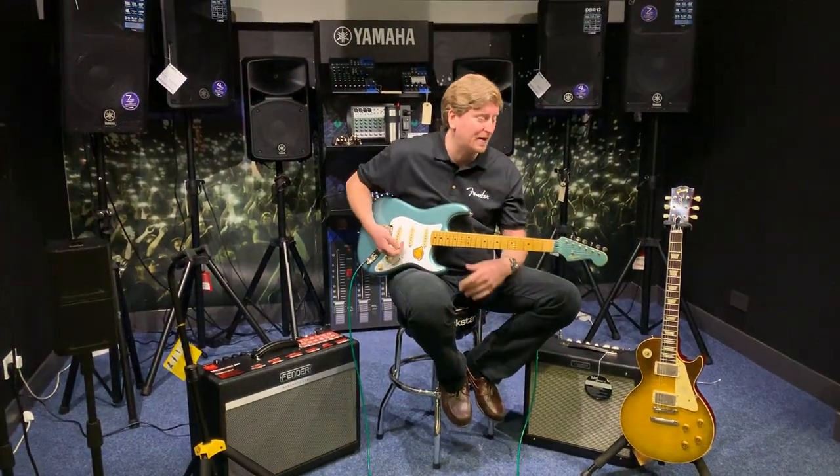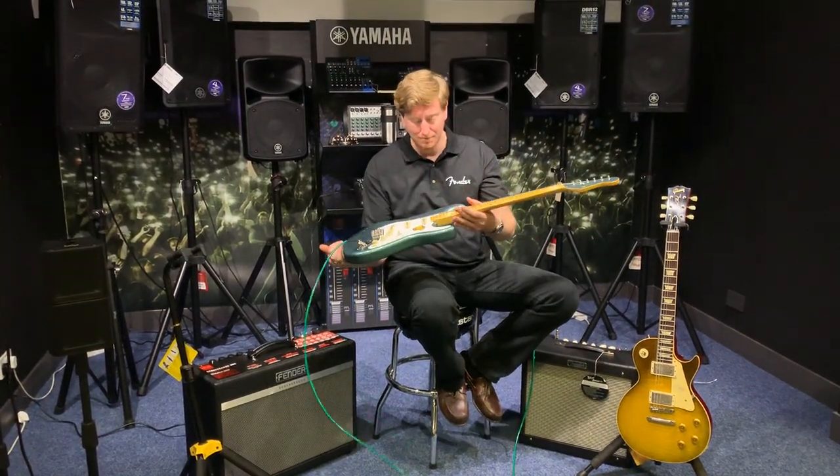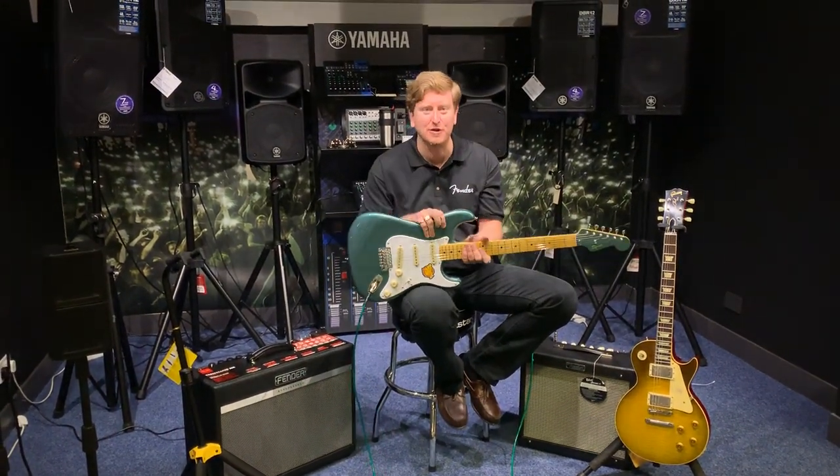There you go guys. Awesome guitar. Like I say, Squier Classic Vibe. Brilliant. Take it easy, thanks for watching, see you later, bye bye.